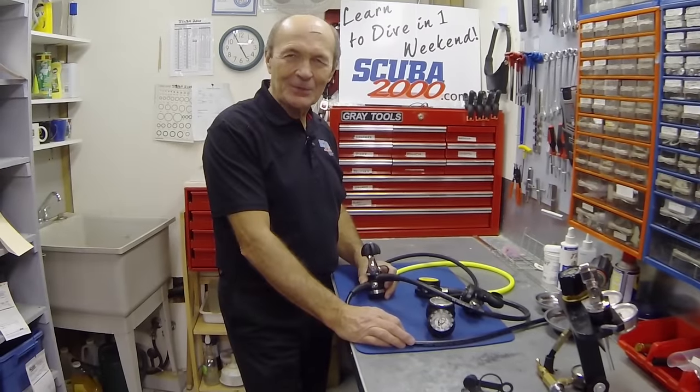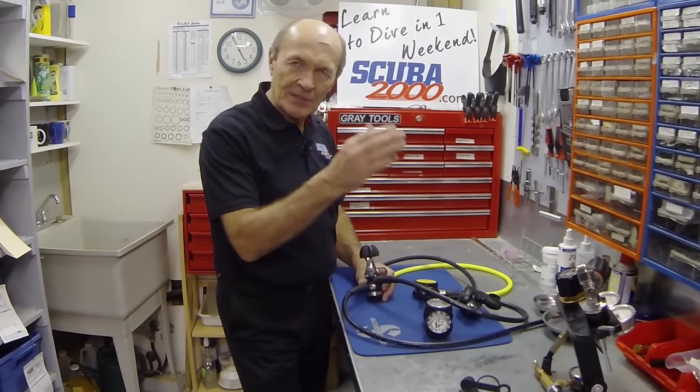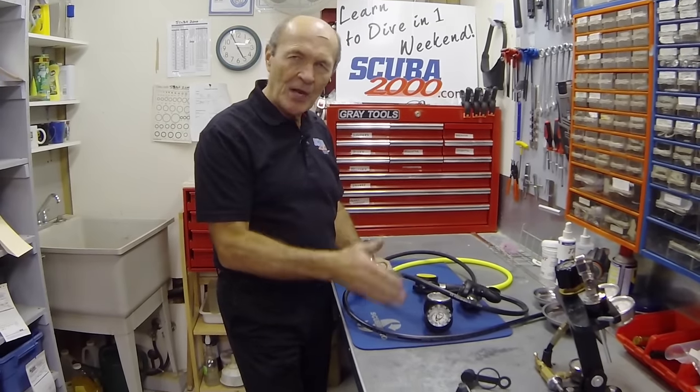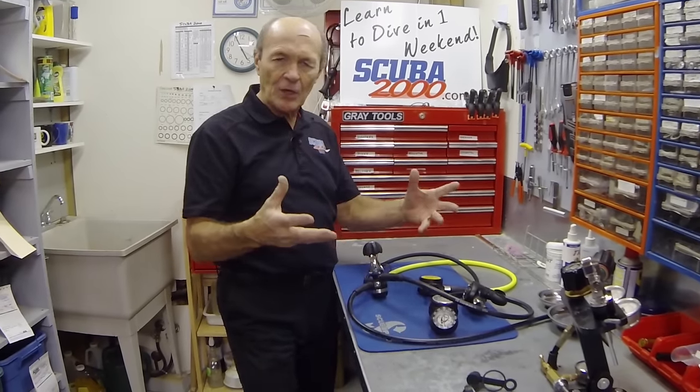Hi divers, this is Alec Pearce from Scuba 2000 with another tech tip. I've got my serious face on today because this is a serious topic — this is probably the most important tech tip you're going to hear from me. The reason I think that is because I service regulators all day long.